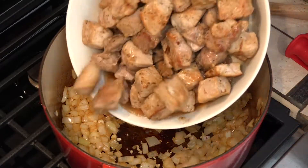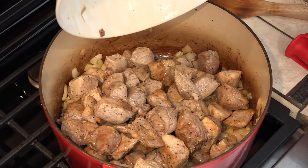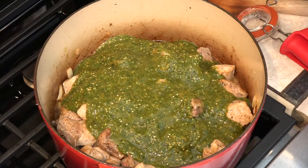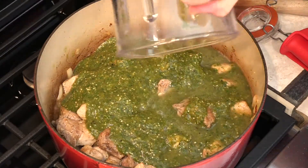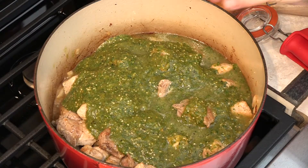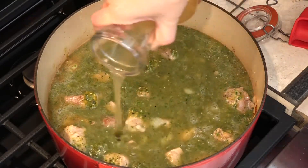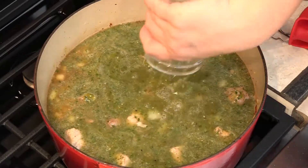We're going to add all this pork back in, then our green sauce. I've added a little bit of chicken broth so I can make sure to get all of this out, and then we're going to add just enough chicken broth to cover everything. We're going to let this simmer for two to three hours, probably closer to three hours, so we want to make sure we have enough liquid.